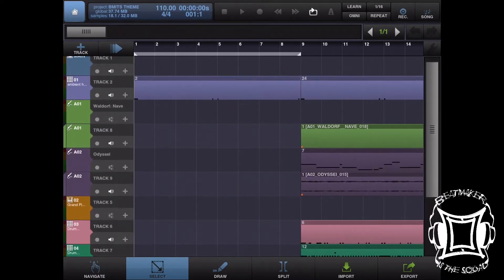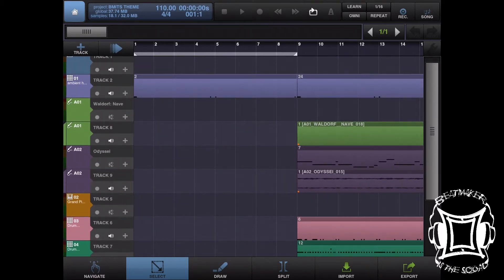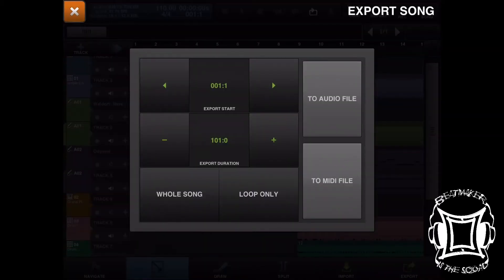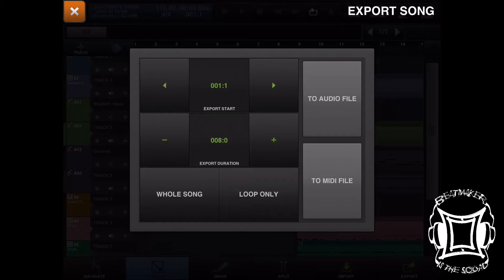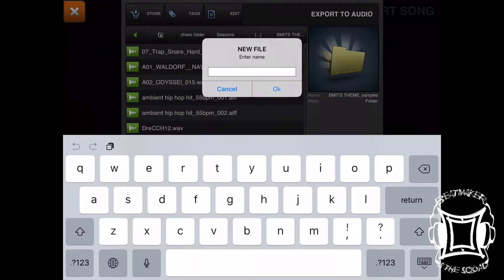I really dig the track, but that opening just isn't dynamic enough for me. So why don't we add a tape stop? I'm going to highlight the first eight bars, use that as a loop, and export it. I'll hit 'loop only,' export to audio file, export all tracks, navigate to the folder, and save the file as 'tape stop sample.'